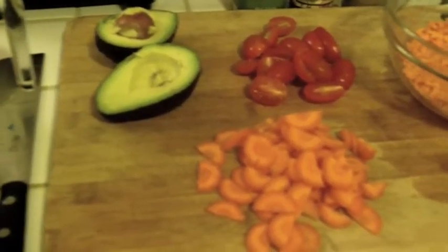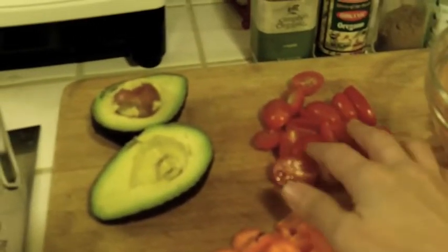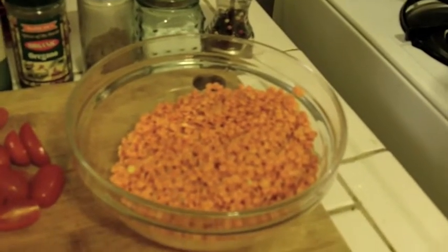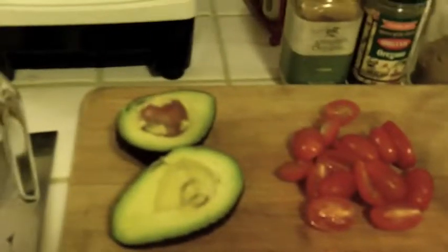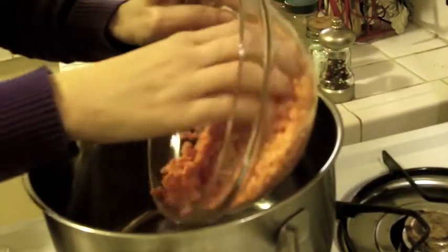What I have here is one carrot, a handful of cherry tomatoes that I've cut in half, one cup of lentils which I've washed and drained, avocado for the garnish, filtered water, and corn tortillas which we're going to bake.